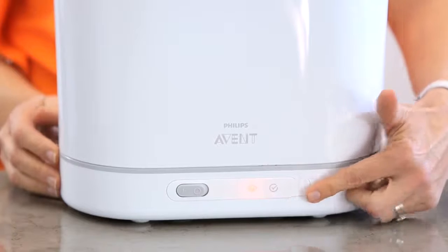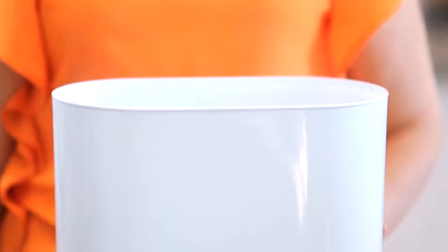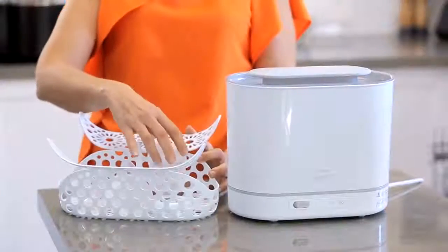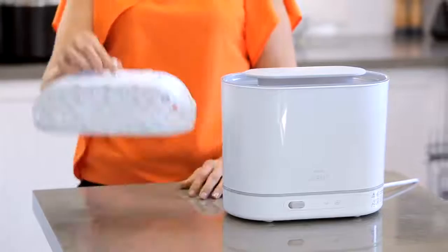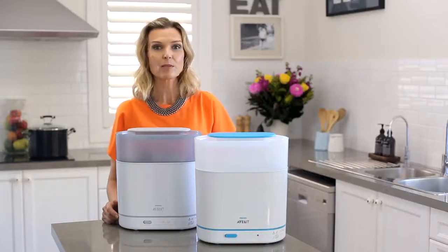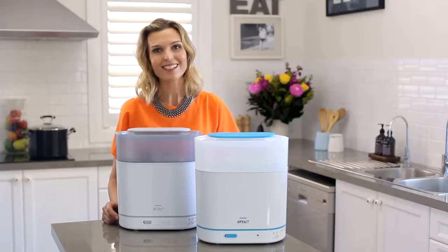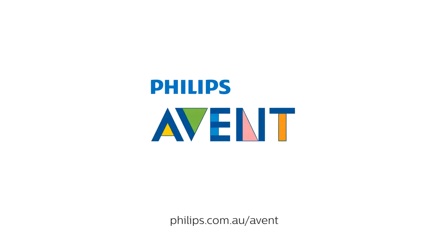You might like the progress indicators of the 4-in-1, which keep you informed and let you know when the bottles have cooled down enough to open the lid. Or you might like the convenience of the dishwasher basket in the 4-in-1, so that you can load all of the smaller items in the basket, place in the dishwasher to wash, and then simply pop back in the steriliser to sterilise. Innovation and you — Philips Avent.